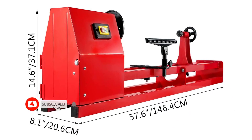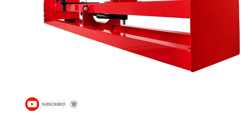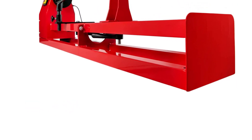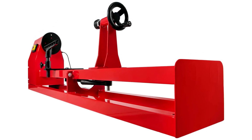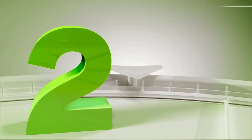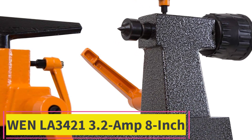The Mophorn is built with solid steel construction for durability, strength, stability, and smooth operation with reduced vibration. It includes three wrenches for easy use and maintenance, plus three chisels: one skew chisel, one shear scraper, and one spindle gouge.